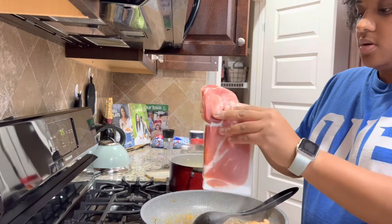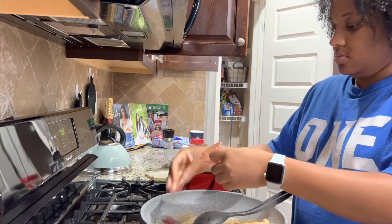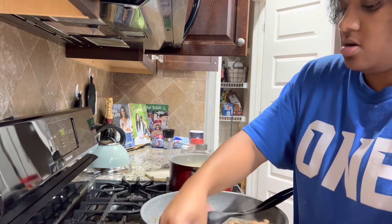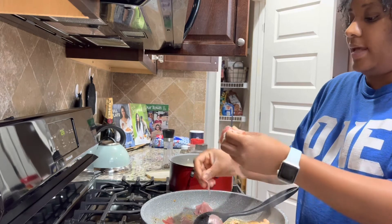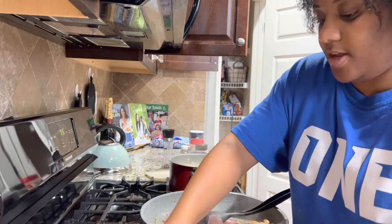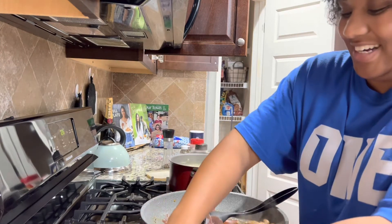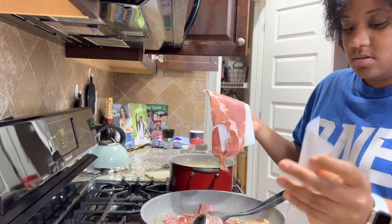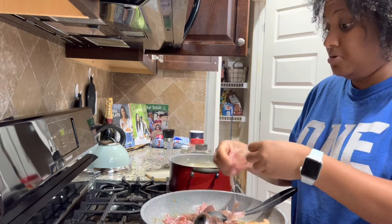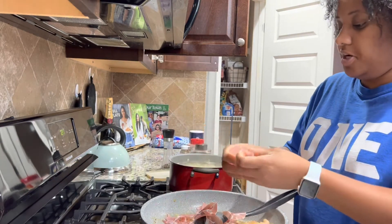I've got my prosciutto — people might do it fancier but I just kind of rip it up. We're eating a little later than usual; we normally try to eat by seven, but I went to the gym and this is a meal best served fresh. I'm putting the prosciutto in while the kids take baths. I thought I had green beans but somebody already ate them, so I'm just going to put some spinach in here instead. Gotta have our greens — I like to have a vegetable. We also have a spring salad on the side.